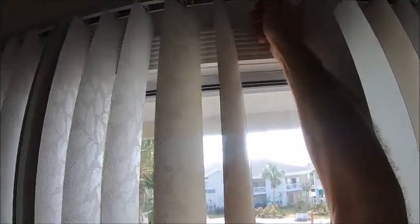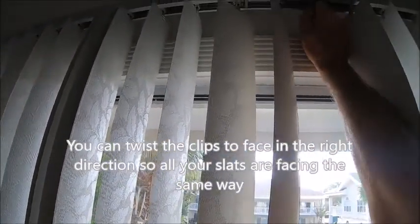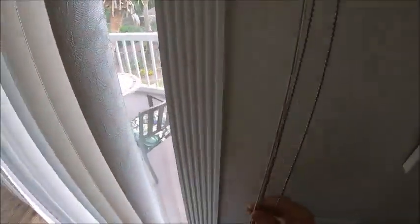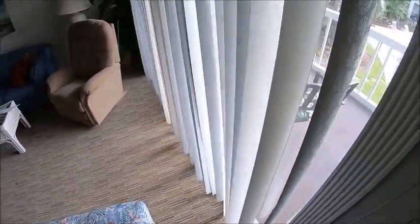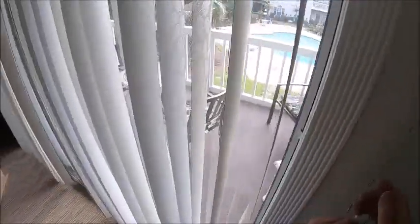And here we have it. And one more here. And the blinds are back up. See how that works. Anytime you move these blinds, make sure that they are in a vertical position. If they're in a closed position, you're liable to damage the mechanism when you're trying to open and close.